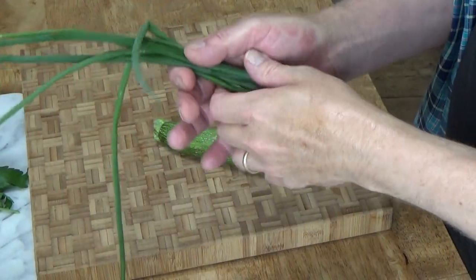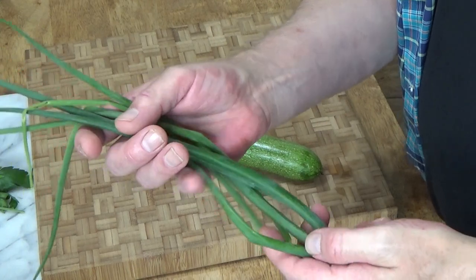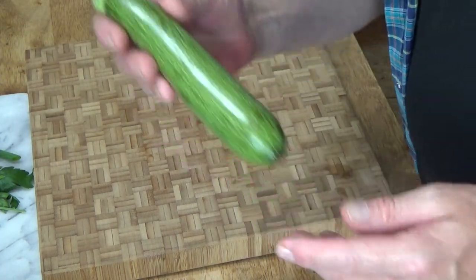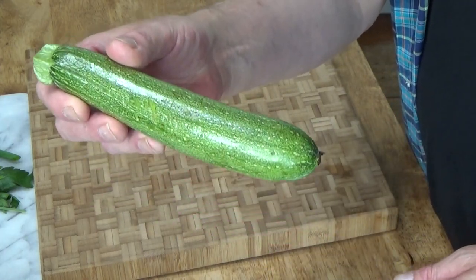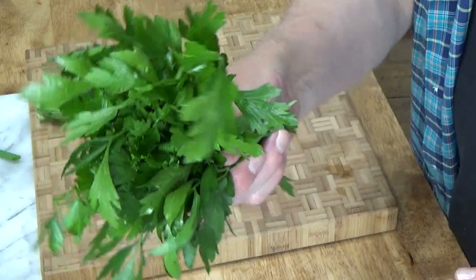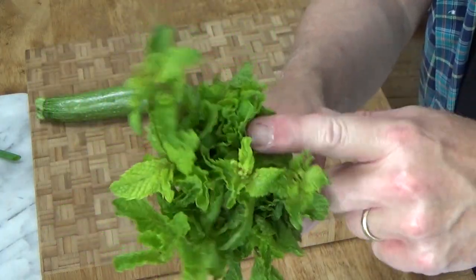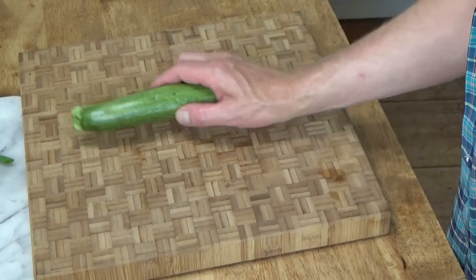Set this aside for about one hour. The bulgur wheat will soften up and it will absorb the lemon, the olive oil, and the salt flavorings. While the bulgur wheat is soaking, I'm going to prepare the vegetables for the salad. I have here seven stems of green onion, or scallion, which I'm going to thinly slice. Although cucumber is traditional for tabbouleh, since zucchini is in season, I'm going to use this 8-inch zucchini, which I will dice up. We'll also dice up one bunch of flat-leaved parsley, enough to equal one cup. And very important is coarsely chopped mint.